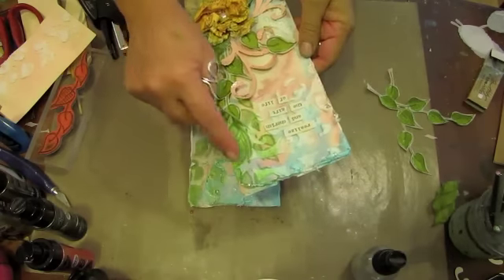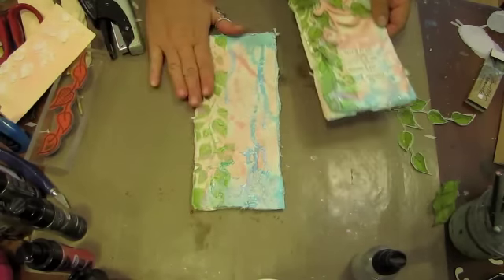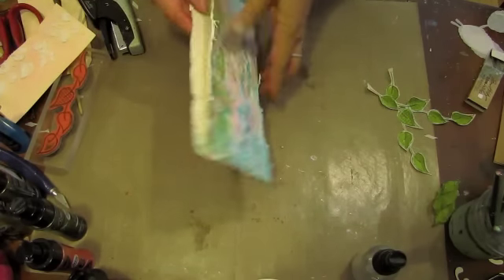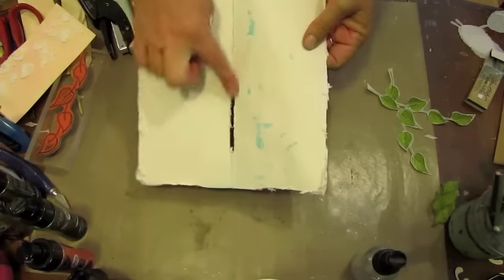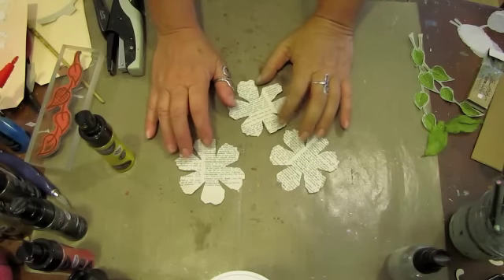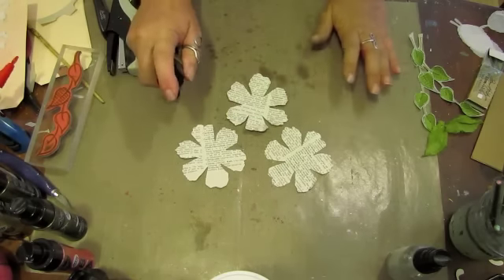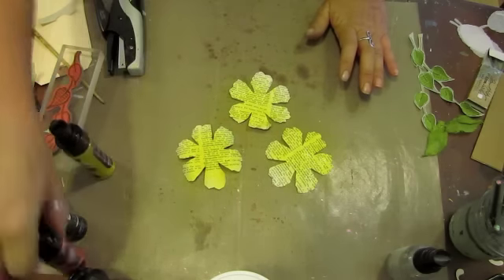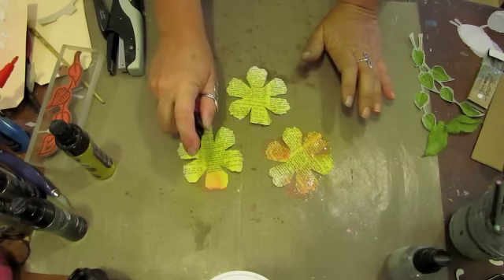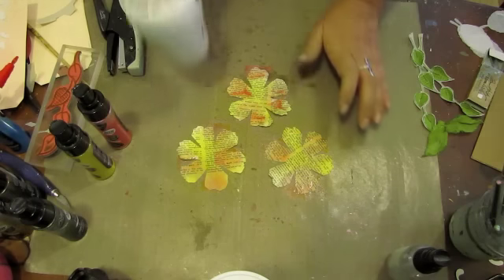On my first card I had gone in and outlined the leaves, but on this card I'm going to choose to just leave them as a subtle hint in the background. I've now run my card through the distress — can you tell? I love it. We have our tattered floral flowers cut from dictionary pages and I'm just going to spritz them, each one a little differently. Then we'll take the heat tool and dry those.